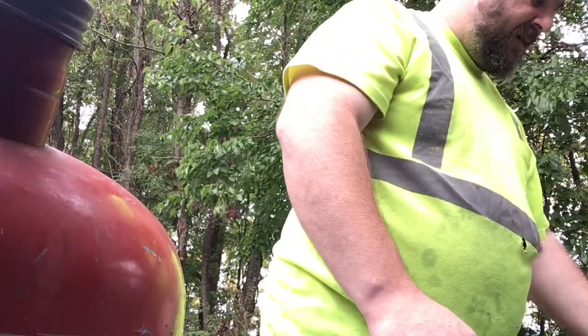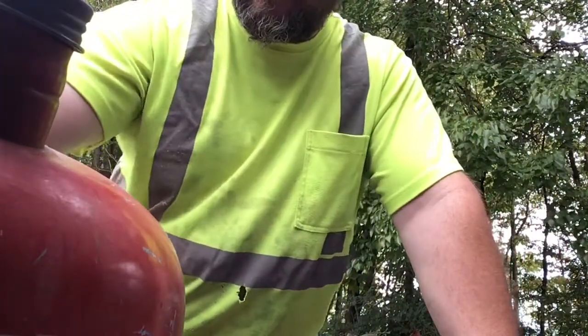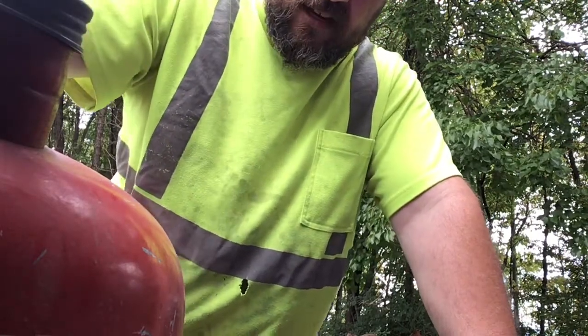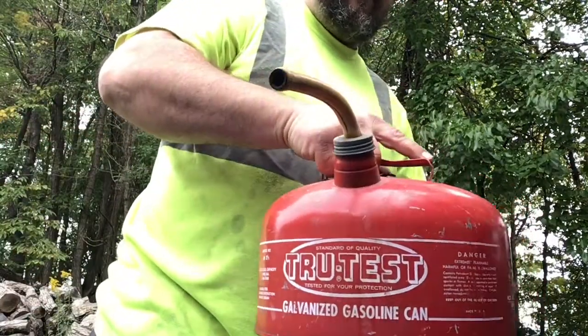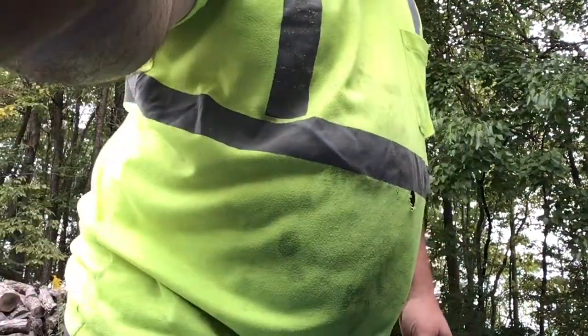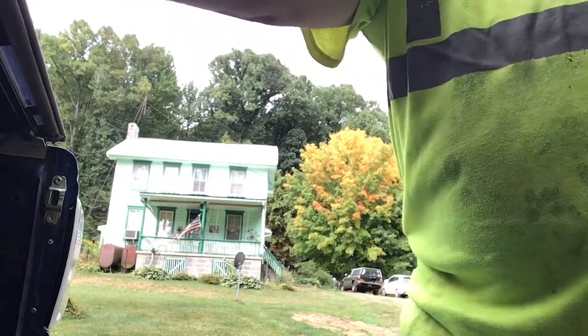We're going to be doing a little cutting and splitting today, so you'll see some action coming up. The splitter hasn't been started in a long time so it might be a little rough. I've got a couple of saws with me — that's my dad's house, this is where I grew up.